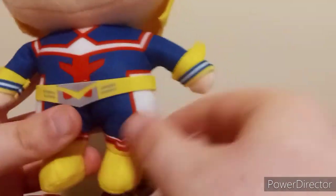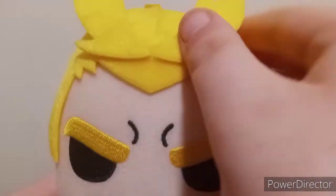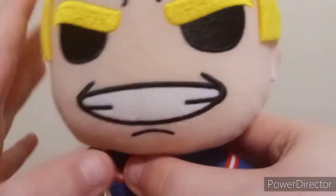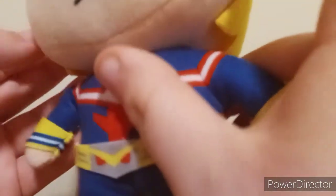There he is — here's All Might with the famous blue and yellow costume. Sorry this unboxing has to be a little bit short because I got jump scared a bit. There was a beef stick which I thought was a snake, so don't freak out if I was just mentioning the word snake.